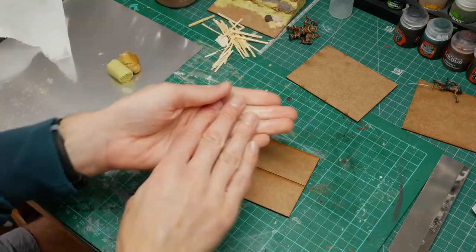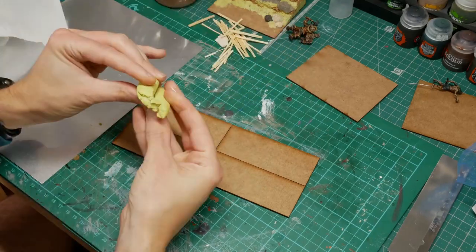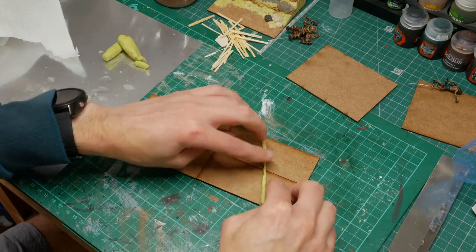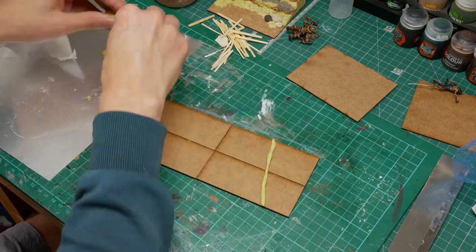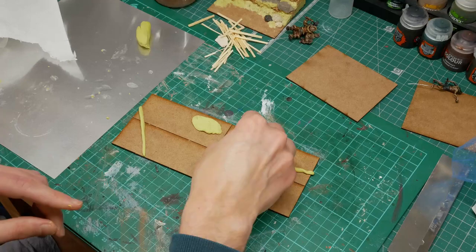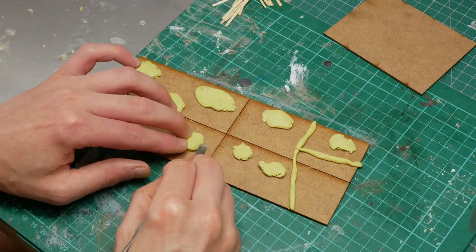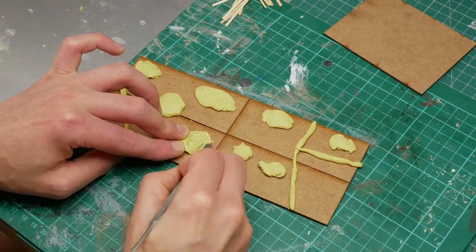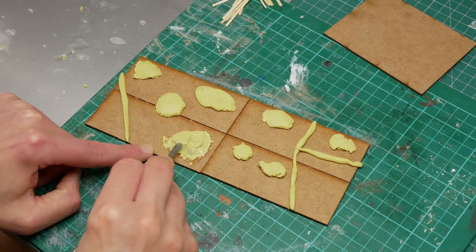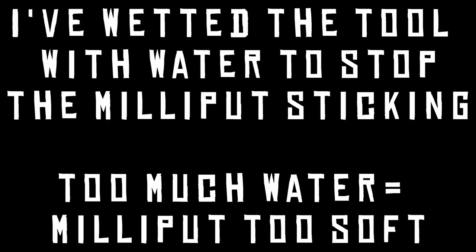I've just blue-tacked them to the desk in front of me so that they stay together and I can mould the groundwork across the four troop bases using some old Milliput. The theme is that they're marching through some disused farmland - the long thin bits of Milliput I've put down are going to represent where some fences were put up in the past by farmers, now disused but following a field pattern or the edge of a field. The other blobs of Milliput are just to provide some interest and undulations in the ground.